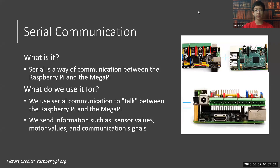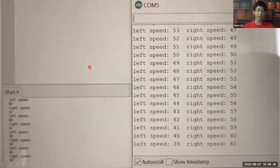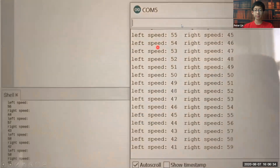Moving on to serial communication. What is serial communication? It's a way of talking between the Mega Pi and the Raspberry Pi. This happens when packets of bytes are sent through serial pins between the boards, and we send information such as sensor values, motor values, and other communication signals. Here's an example: you can see we are sending motor values. On the left side is what the Raspberry Pi is sending, and on the right side are the values being received by the Arduino, the Mega Pi.